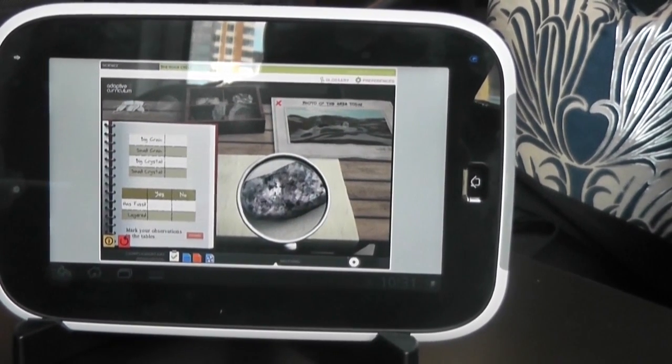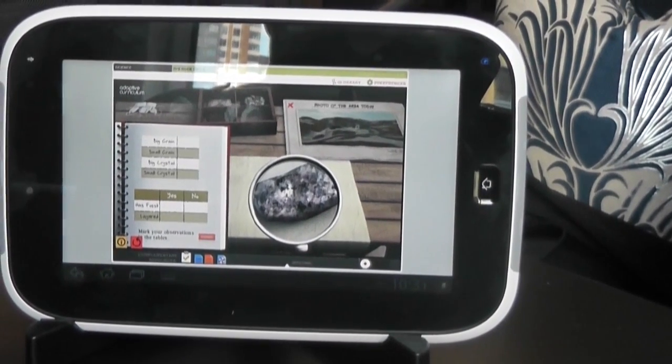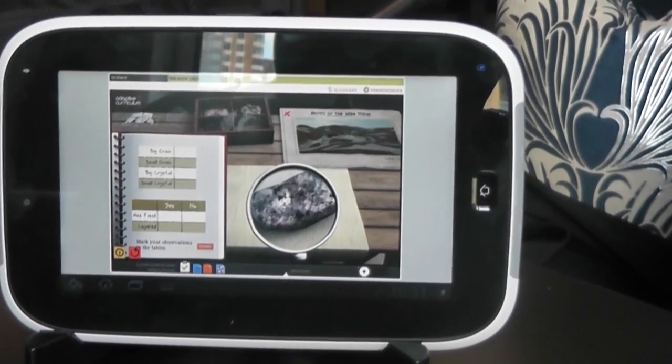Pretty high-level stuff. But as you can see, it is a virtual and somewhat scripted experience, which is a great starting point — it gives kids a bigger reason for thinking about why you'd go look at rocks to begin with.